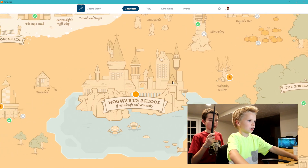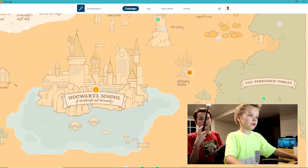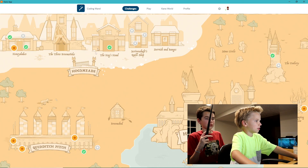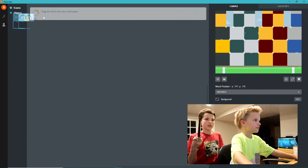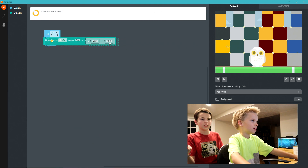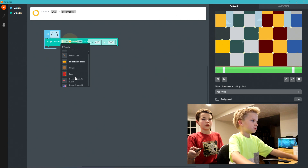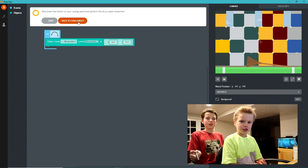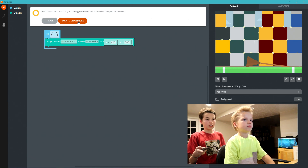Look at all these places I can go. I can go to Hogwarts School or the Forbidden Forest or Whomping Willows. And I can go to Hogsmeade and Diagon Alley. But I want to go to Quidditch Pitch. Open the event tray. I'll change owl to broomstick. Jacob finished the echo spell. Now it's your turn to see if I did it right. All I have to do is press the button on my wand and follow the instructions.